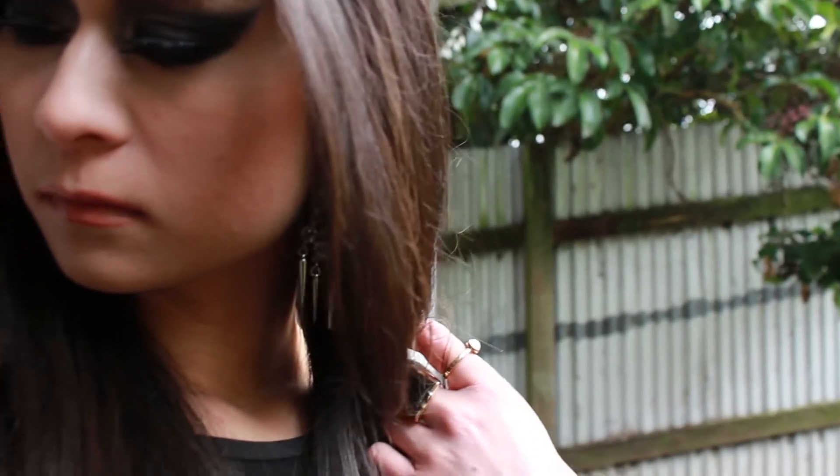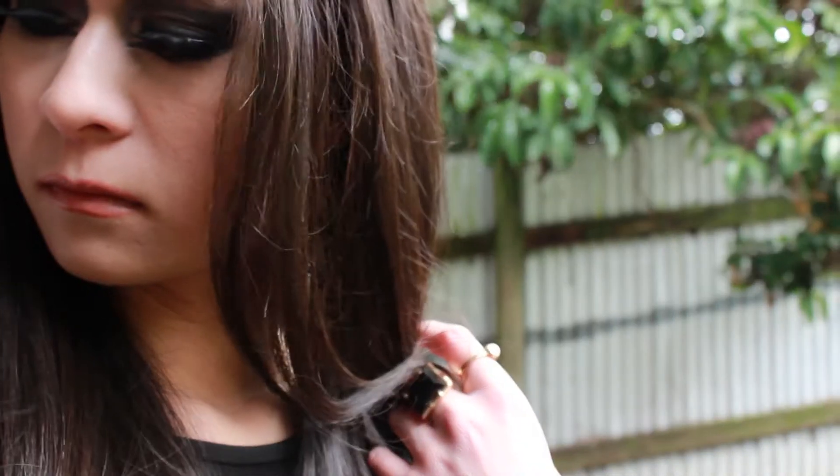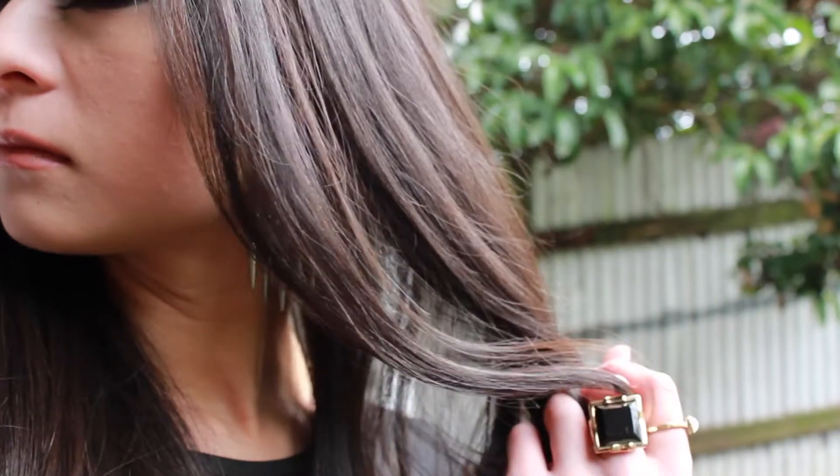Hey everyone, Emily here and today I'm going to show you how to rock the straight eyebrow trend with this dark editorial look featured in my fringe video.